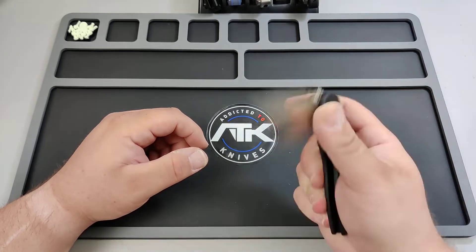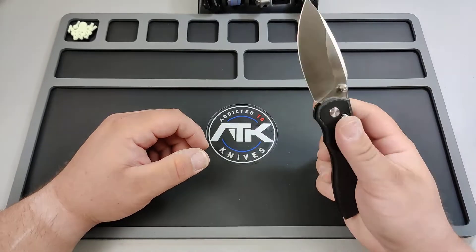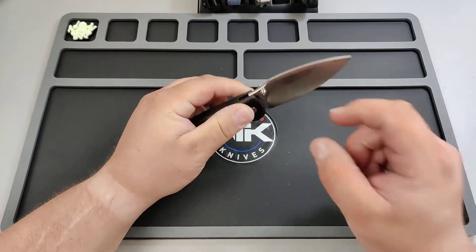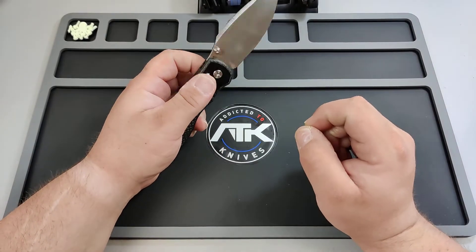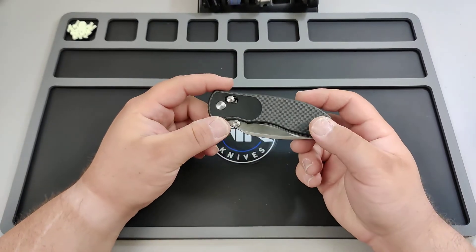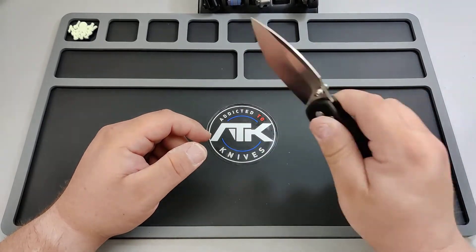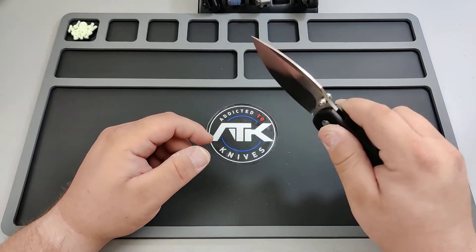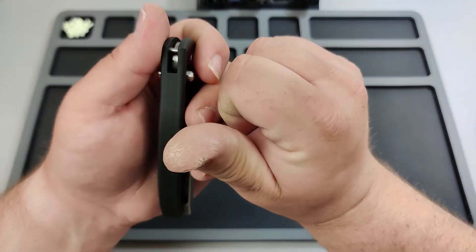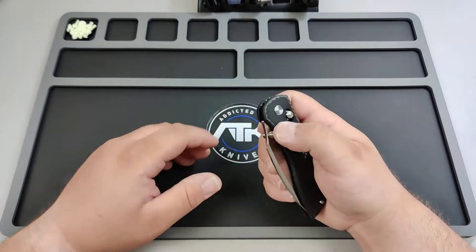I can't get enough of that action. It's almost too strong, honestly. If it were just a little bit stronger it would be too strong for most people. I kind of don't care — I flick everything hard. My thumb is actually destroyed from flicking so much.